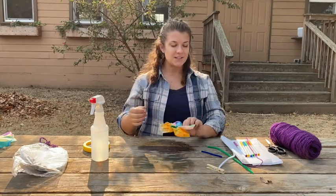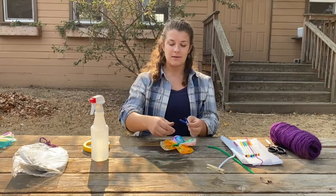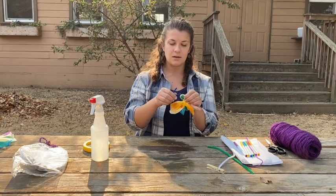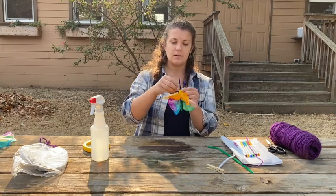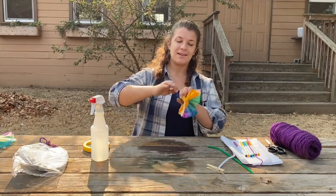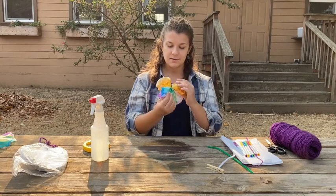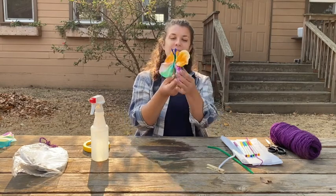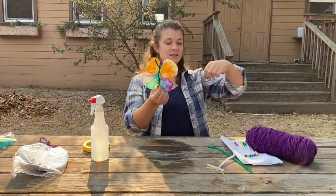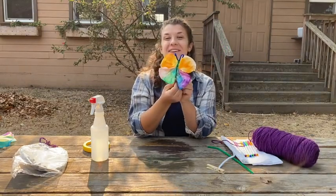But my butterfly needs an antenna too. So I'm going to take another pipe cleaner, fold it in half, and stick it right in the middle of my other piece and twist. And there you have it — a beautiful butterfly! You can hang it up with some string if you want, or you can stick it in a window, anything you'd like. Have fun making your butterfly.